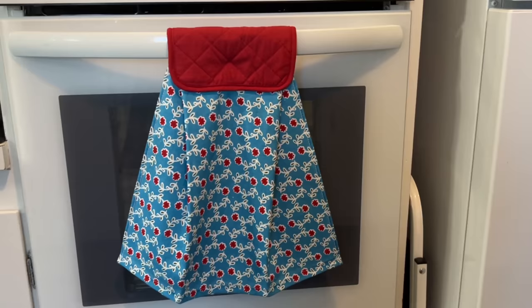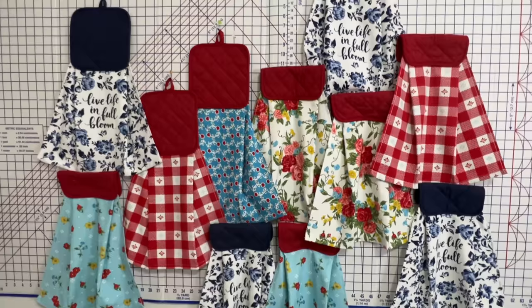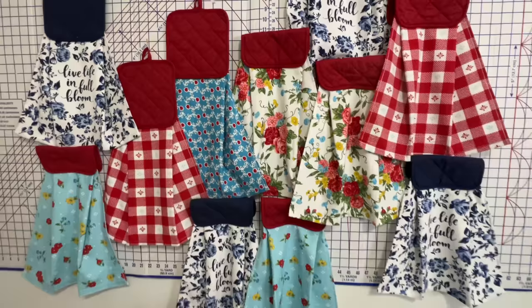Not only is it functional, but it is super cute. Since I made more than a few of these — as you can see hanging on my design wall — I'm going to have links to purchase these in my info box down below this video. Take a look at your screen right now — I've hand-picked my best sew-and-sell videos just for you. Go ahead and click on one of them, and I'll see you in the next tutorial. Until next time on the Sewing Channel, take care!